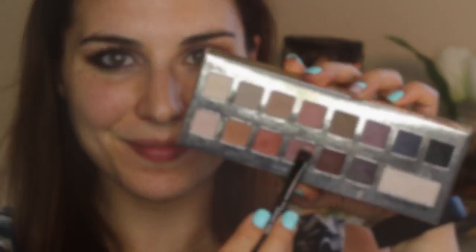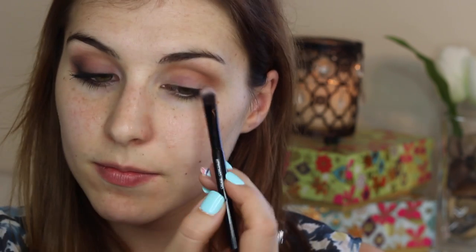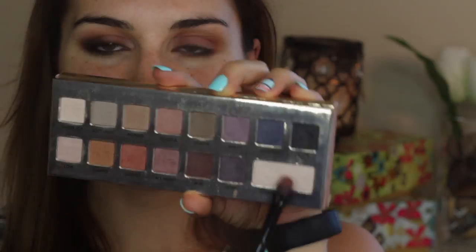Next I used a larger flat shader brush to go into the shade all heart. I decided I wanted to make the green in my eyes pop for this look, so I reached for a complementary kind of mauve purple shade to make it happen and applied it all over my lid. I knew I wanted to add some more drama to my outer corner, so to keep the look daytime smoky I used the same brush to apply the transforming pearl shade.